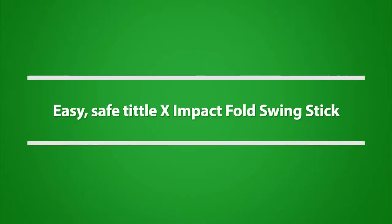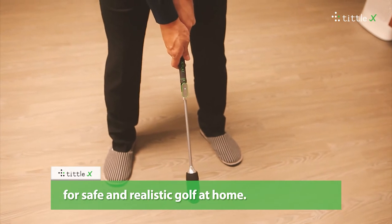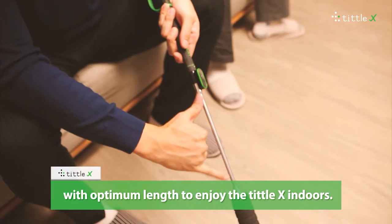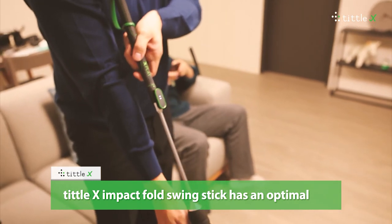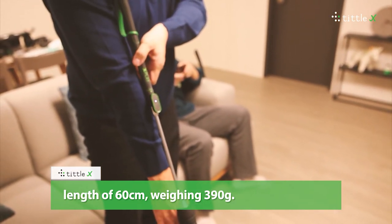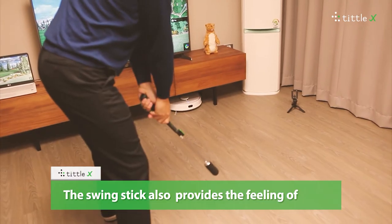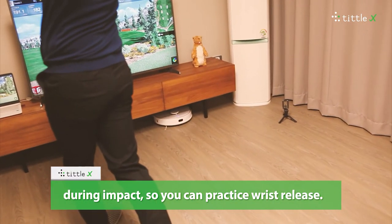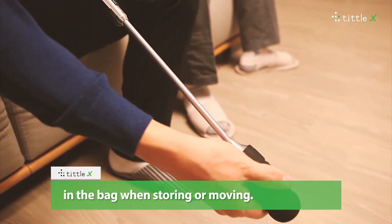Easy, safe Tittle X Impact Fold Swing Stick. Tittle X offers a folding impact swing stick for safe and realistic golf at home, with an optimal length of 60 cm and weighing 390 grams. This mirrors the average club weight to allow anyone to practice safely. The swing stick also provides the feeling of hitting the ball during impact, so you can practice wrist release. It is foldable and designed to fit comfortably in a bag when storing or moving.